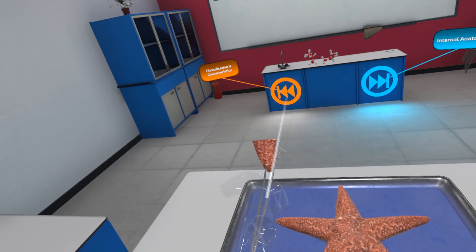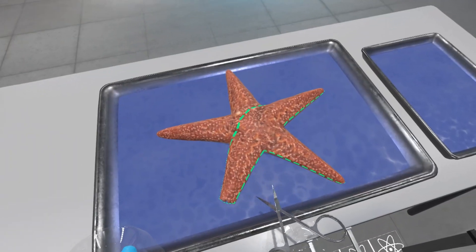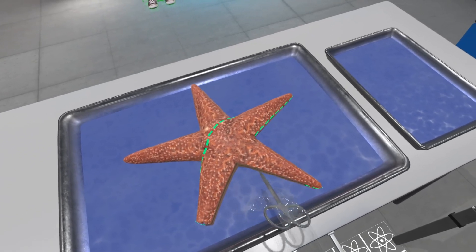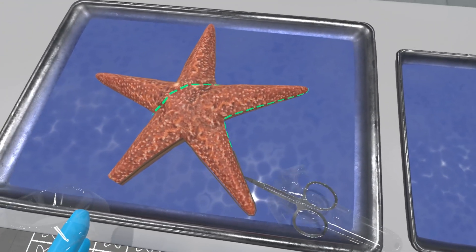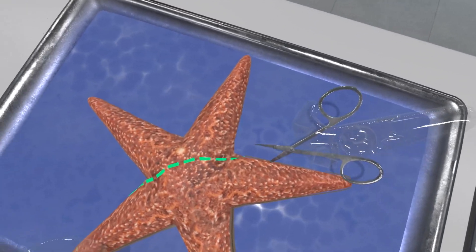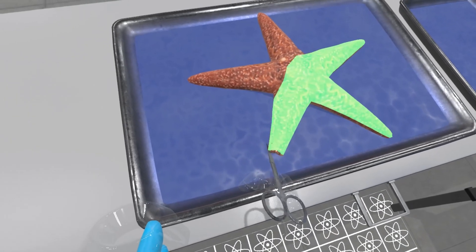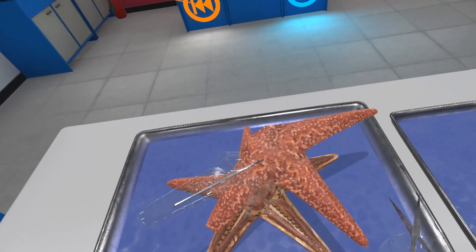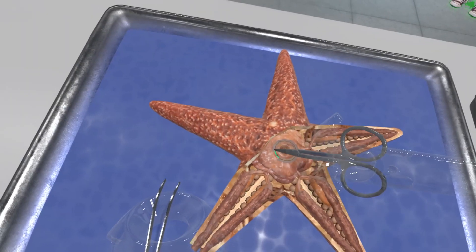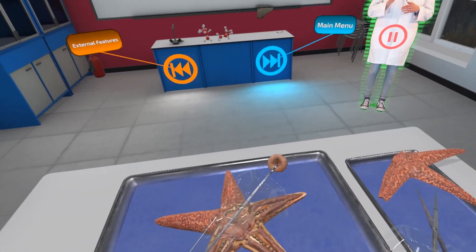Place this tip, aboral surface up, on your specimen tray with your forceps. Place it on your specimen tray.